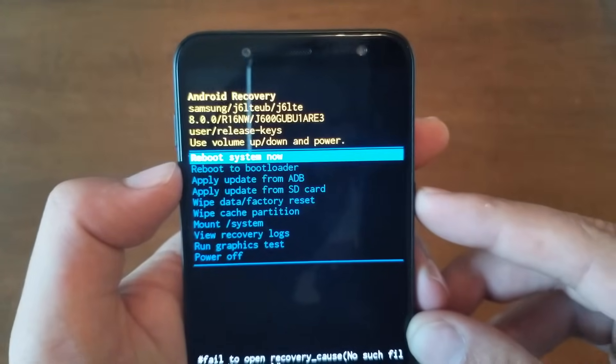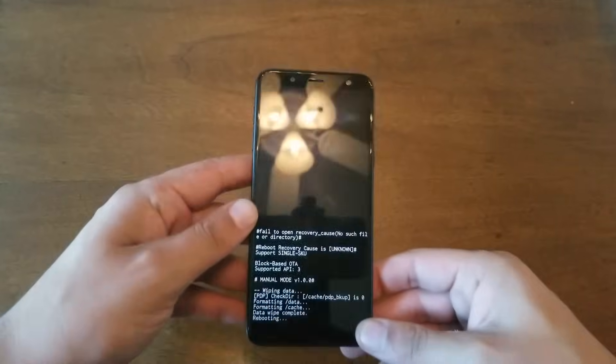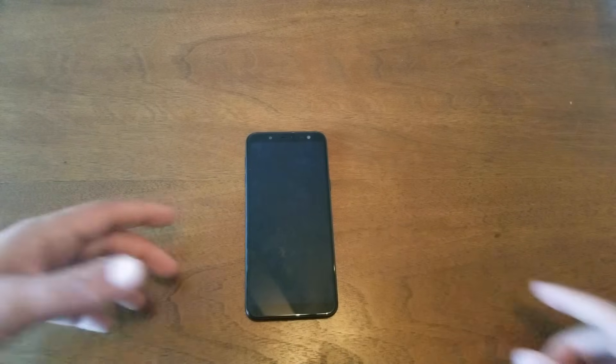Then go ahead and select 'Reboot System Now'. The phone is gonna take about three to five minutes maximum, and the phone will finish the factory reset and it's gonna be brand new, just like the first day you purchased it. If you had a password, it should be removed.